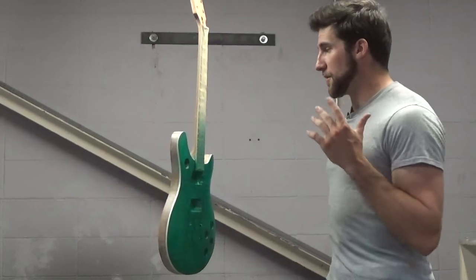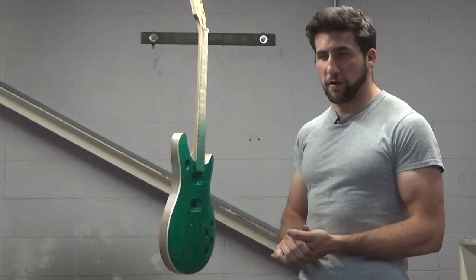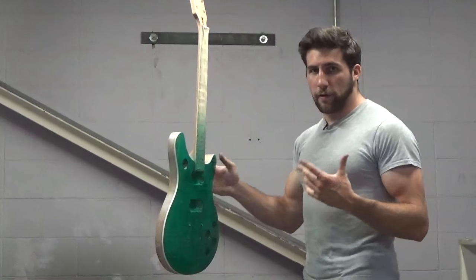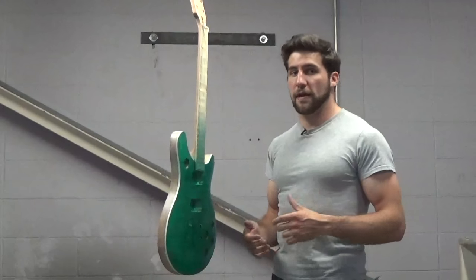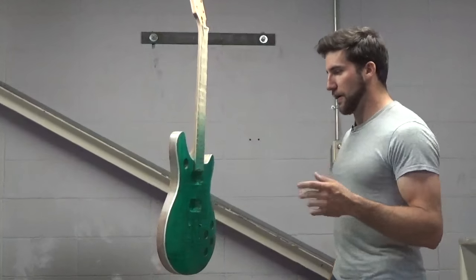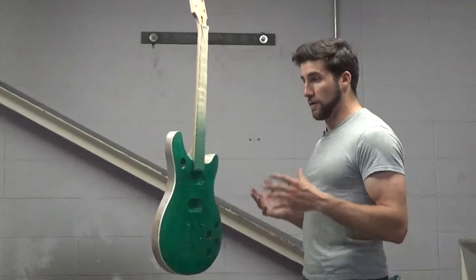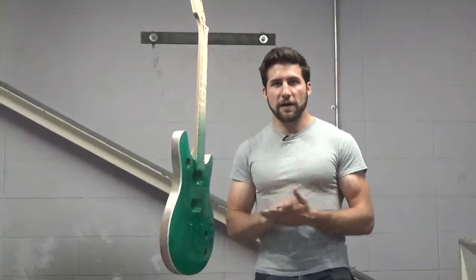Welcome back. Today we're continuing this project — if you haven't seen the previous videos, last time we added some transparent green lacquer to this flame maple top. There are some issues around the edges because the veneer is so thin; when I got this kit it was sanded right through in a couple of spots. It's a really cheap kit I wouldn't buy again, but it is what it is. To alleviate the aesthetic problem, I'm going to put a thin vignette or burst effect on here.